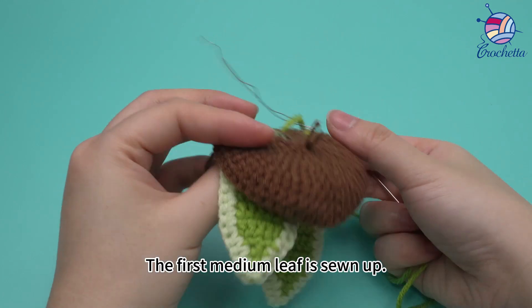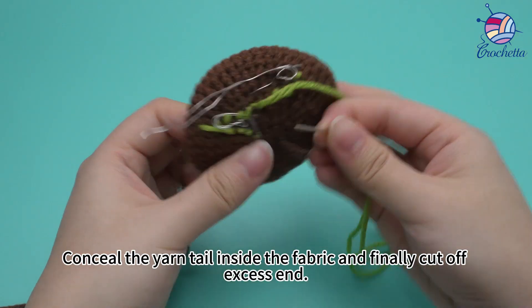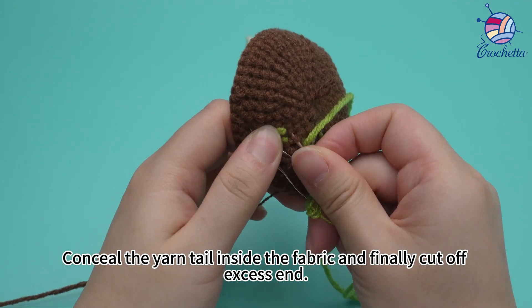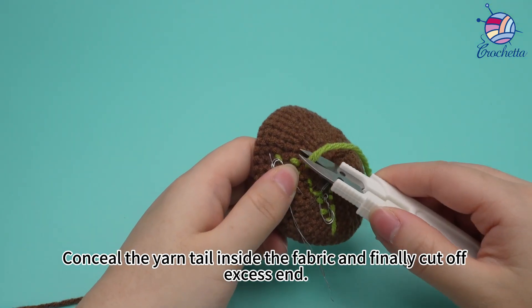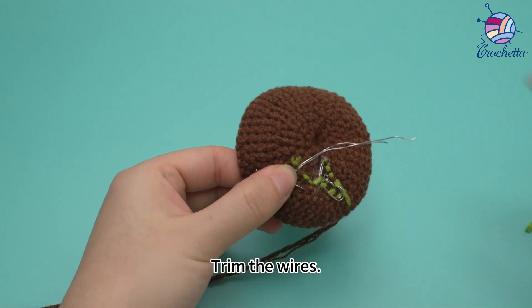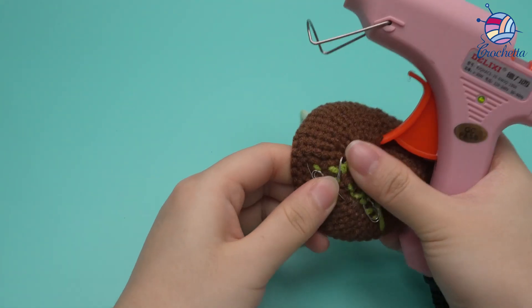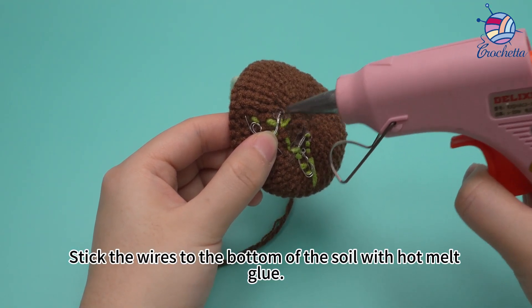The first medium leaf is sewn up. Conceal the yarn tail inside the fabric and finally cut off the excess end. Trim the wires. Stick the wires to the bottom of the soil with hot melt glue.